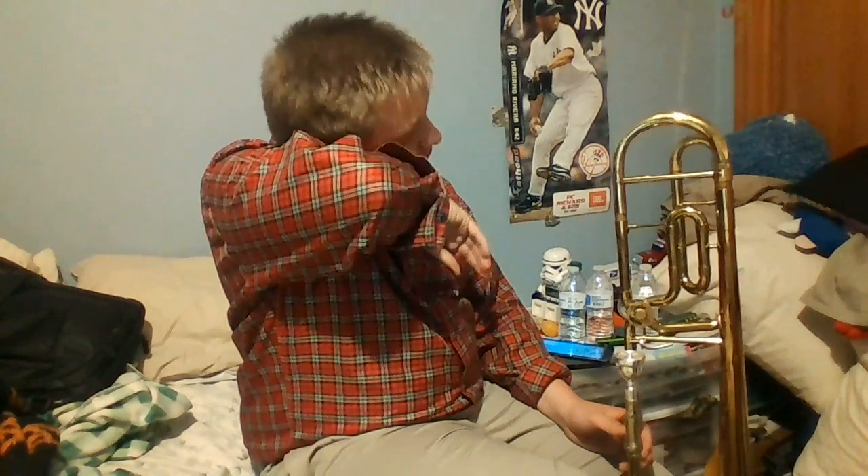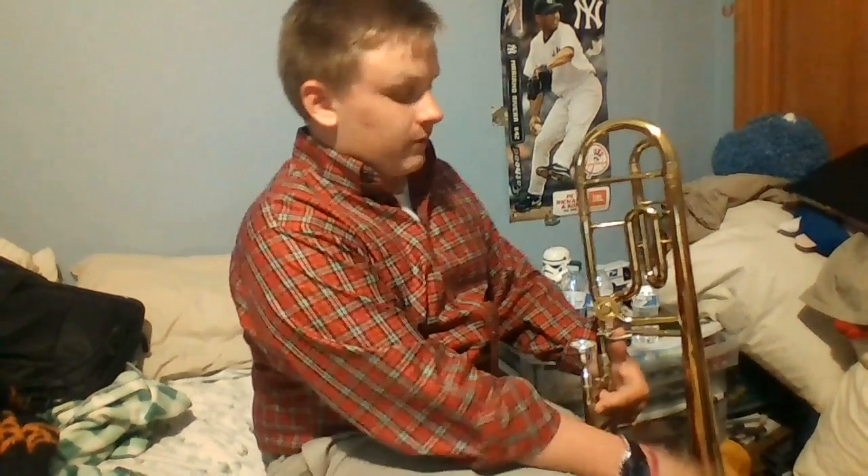Hey guys, this is J&R Contracting. I'm here to do a different type of review. This one is going to be of my trigger trombone, or bass trombone. This is slightly smaller than a bass trombone but it kind of does the same thing. It's got a smaller bell. The reason I know is because I've been playing since fifth grade.